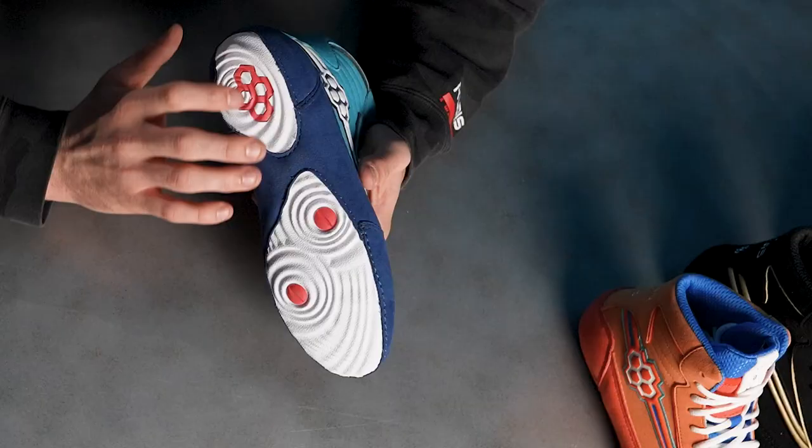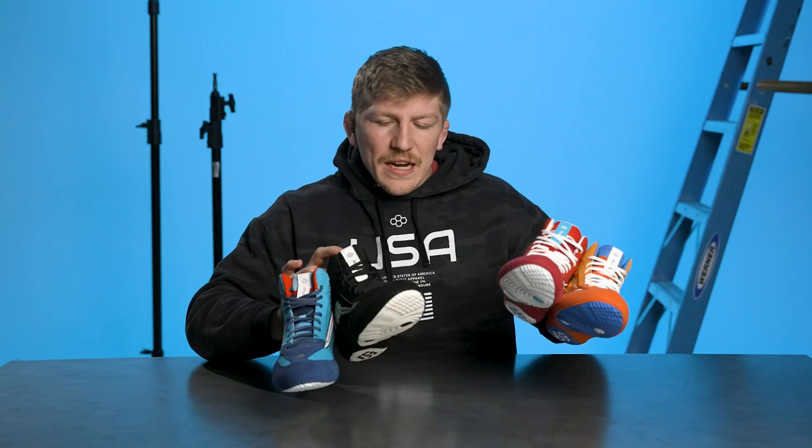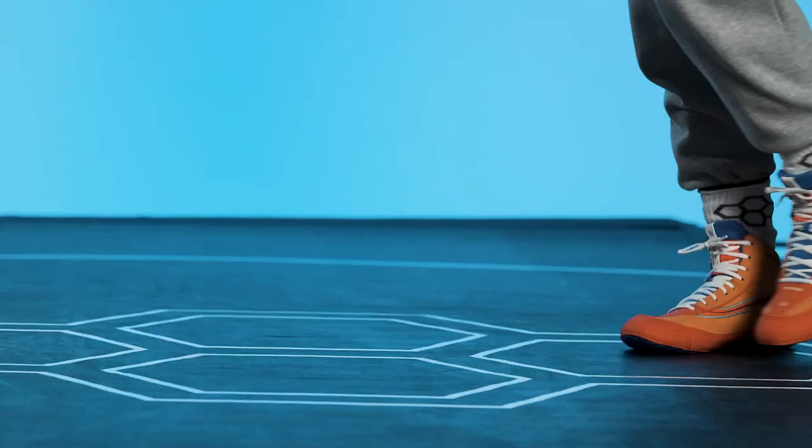We have a split sole on this shoe, and we have some unique deep grooves in here that really help it grip to the mat. Our different colorways for these 95s — we got blue, black, red, and orange.